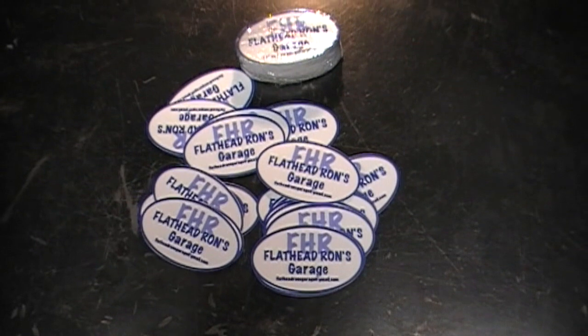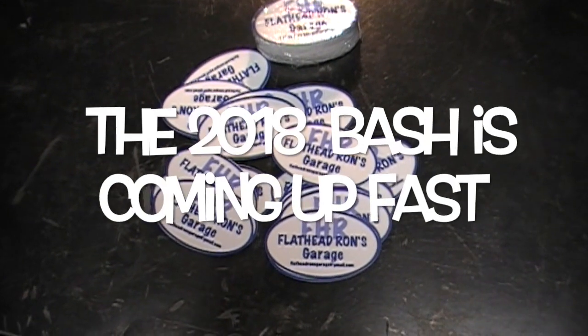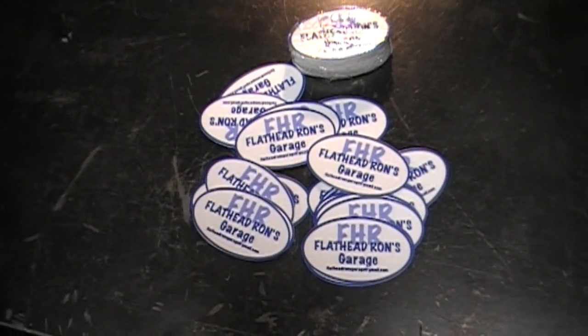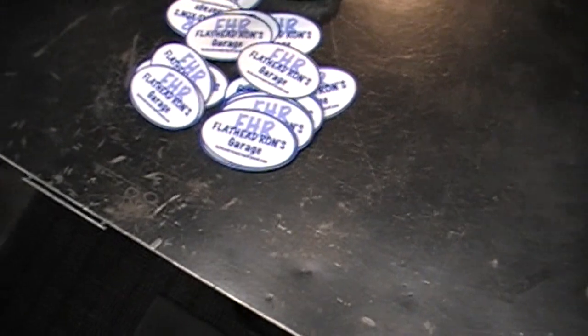Flathead Ron has some stickers. I'll be bringing some to the bash, and if you'd like a couple I'll be more than happy to send them to you. Just go ahead and send me an email, let me know how many you'd like, and I'll drop some in the mail to you. Not a problem.